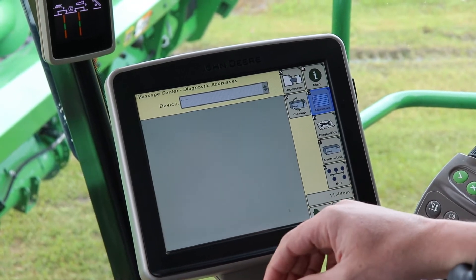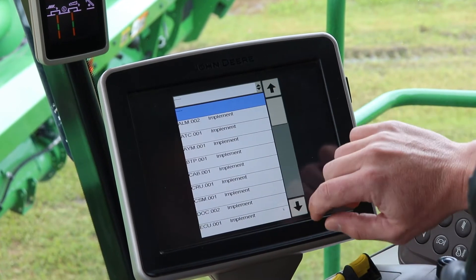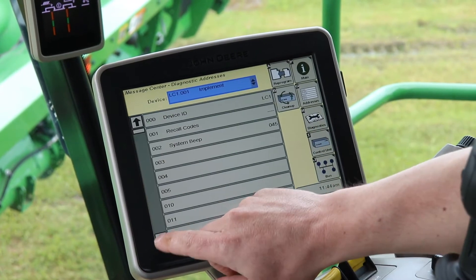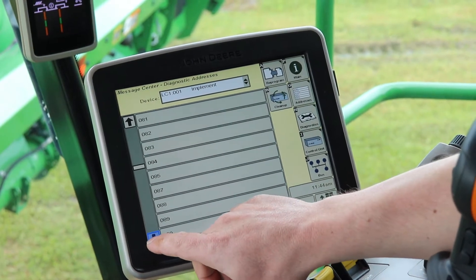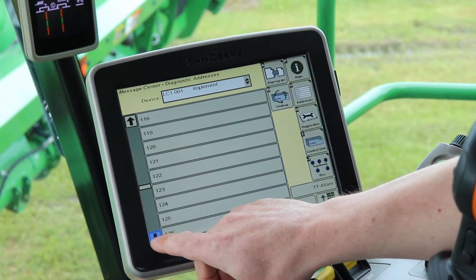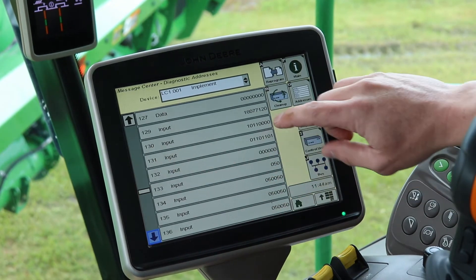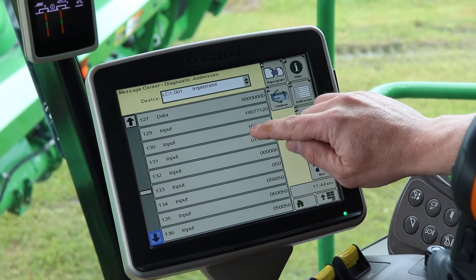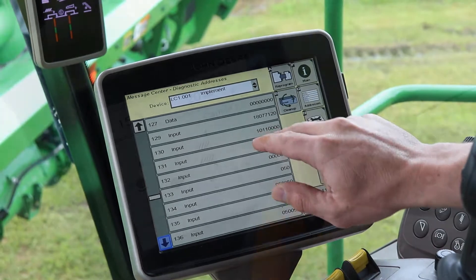The address we're going to look for is LC1 130. Go down to LC1 and then address 130. You'll see that 130 right there. This combine currently is in hybrid mode — you want to see a 10, 11 and four zeros if you're in hybrid mode. That's what we want.